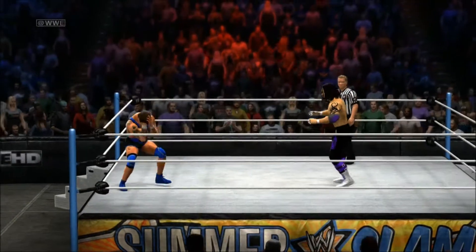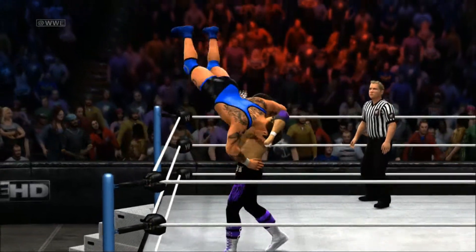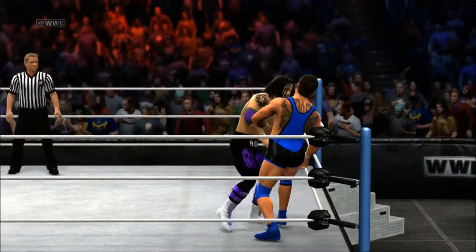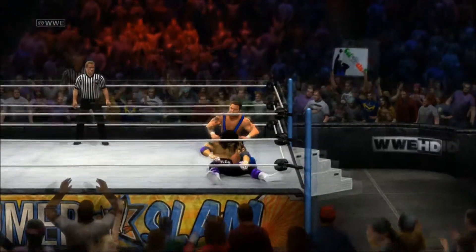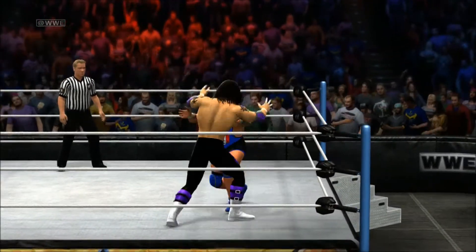Spinning sidekick, a swift kick, a running leg lariat. Hullity Kid with a rebound suplex — impressive suplex. Santino Morella blocks it into a bridge submission hold, but Hullity Kid was able to get to the ropes.